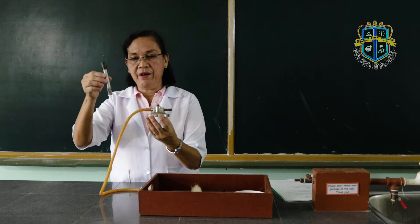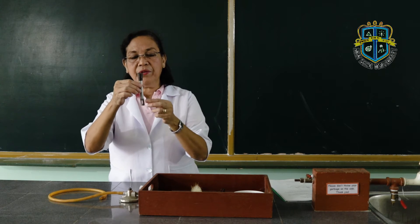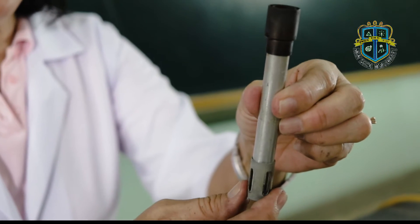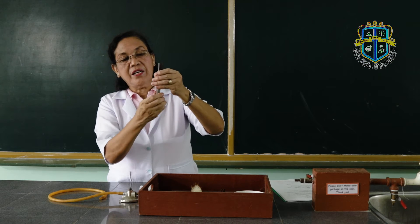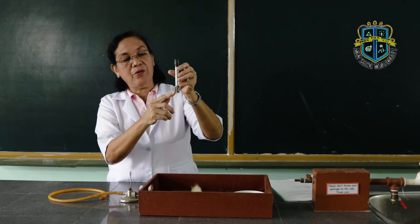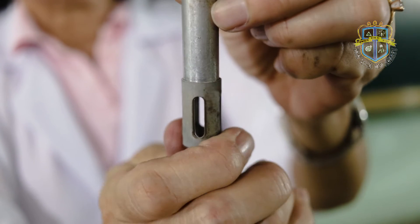There are two main parts: we have the barrel and we have the base. Onto the barrel — this is the barrel — you have here attached the collar. This collar can be adjusted. Onto the barrel, there are also air holes through which the air passes.